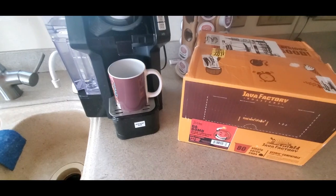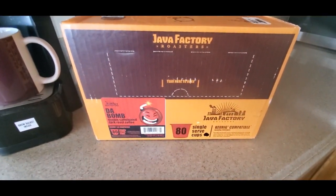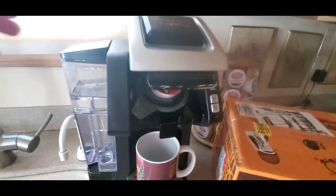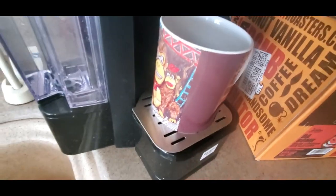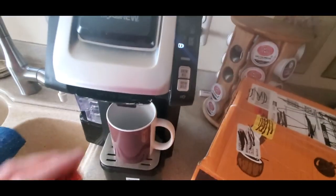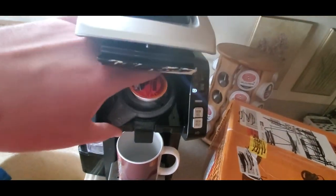Alrighty YouTubers, we're back in the kitchen. We got the Java Factory Roasters Da Bomb, and we got the Hamilton Beach Flex Brew. If you need a coffee cup, link will be down below. I did the unboxing on this machine a couple weeks ago, so the link will also be down below if you need a K-Cup machine.